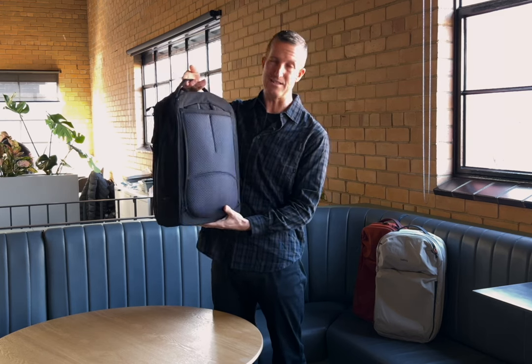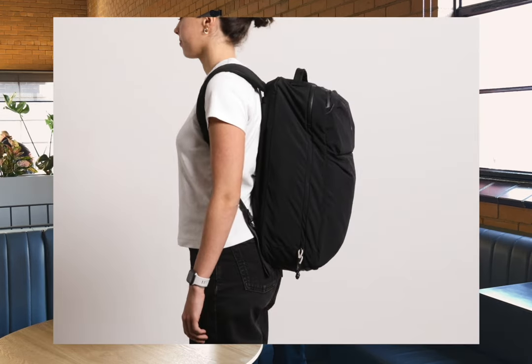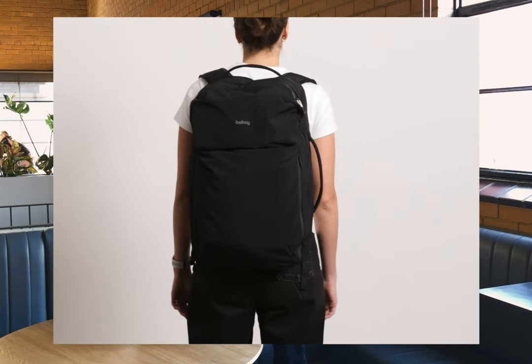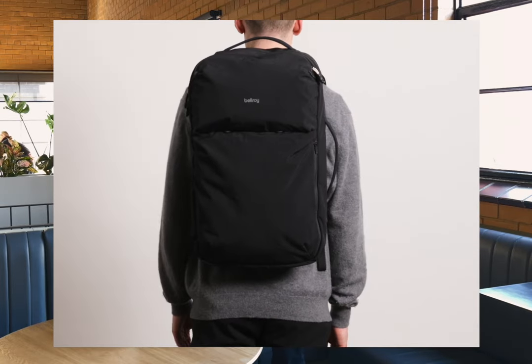First off, size. This is the 30 litre — we also have a 38 litre. The 30 litres we felt was a good size for smaller frame people or shorter trips. And then the 38 litre, like that is a big bag, so it is definitely a longer haul and definitely suits better for people who are just carrying more stuff.